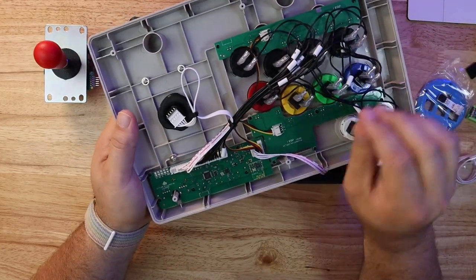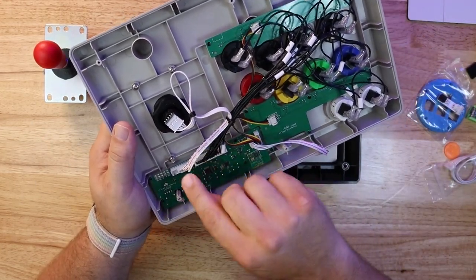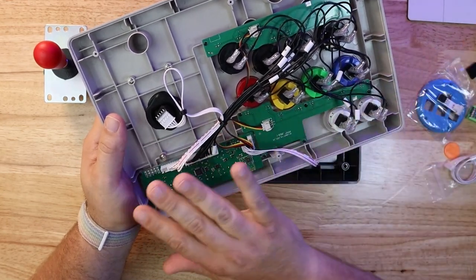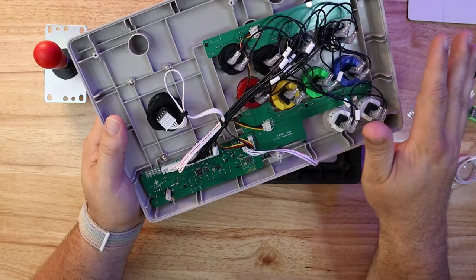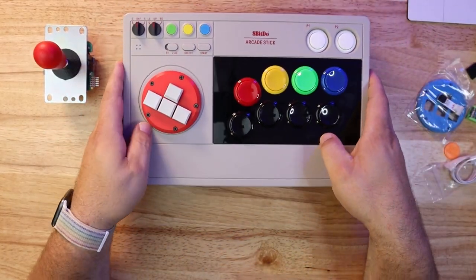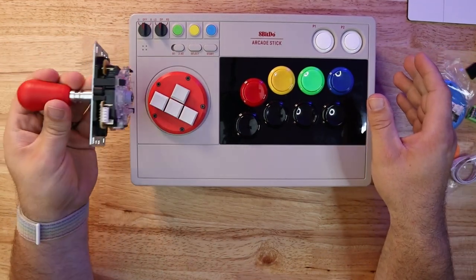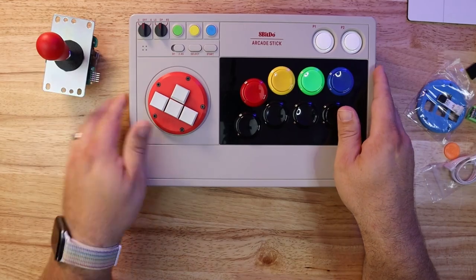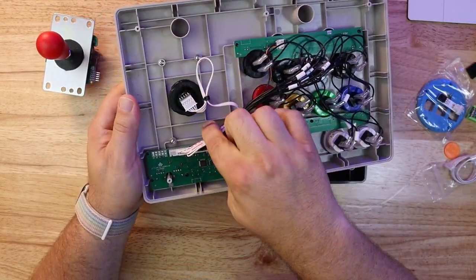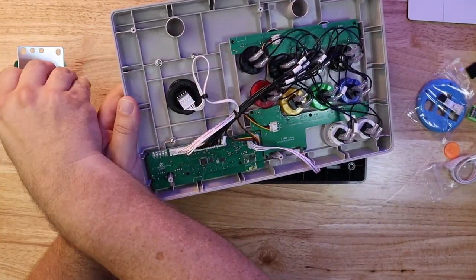On this 8BitDo arcade stick, you actually have to put this cable in place. I have another video about how to completely upgrade this stick — I'll link to it in this video as well. But you're done. It's that easy to install, and it's that easy to go back and forth. If you want to put your lever back into the arcade stick, all you have to do is take it out and use these four screws to fasten the arcade lever back in.